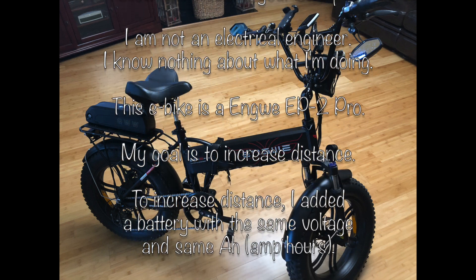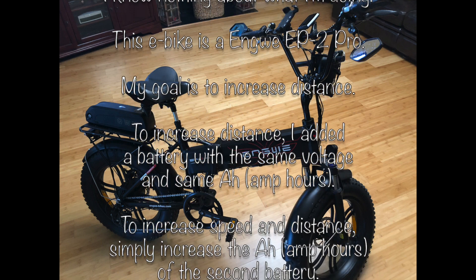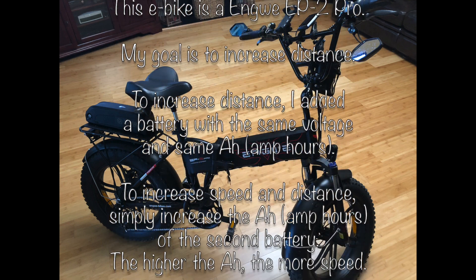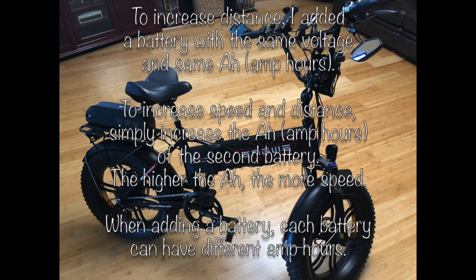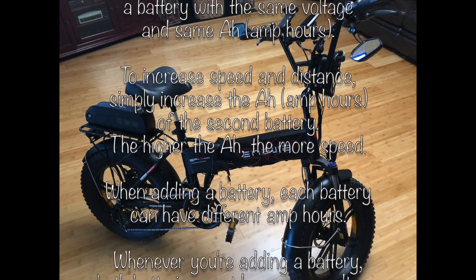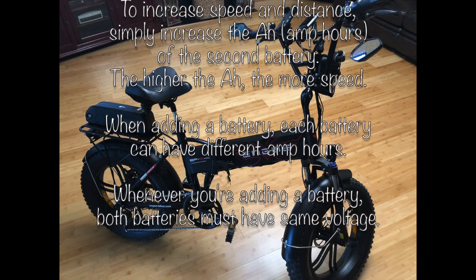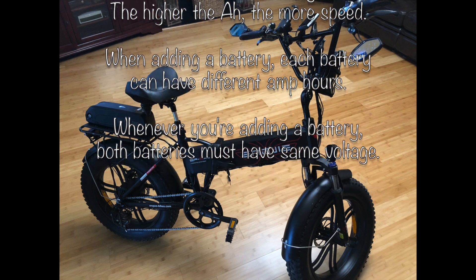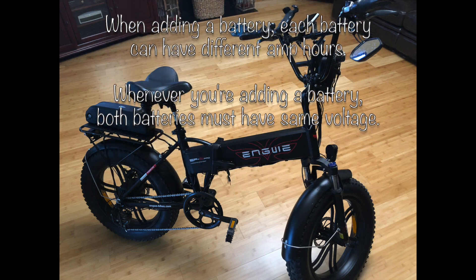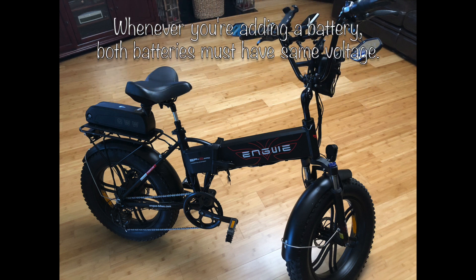My goal is to increase the distance, so I added a battery with the same voltage and the same amp hours. If I wanted to increase the speed and the distance, I would keep the same voltage but increase the amp hours. The higher the amp hours, the more speed. You can mix the amp hours together on the battery. However, when you're adding a battery, both batteries must have the same voltage always.